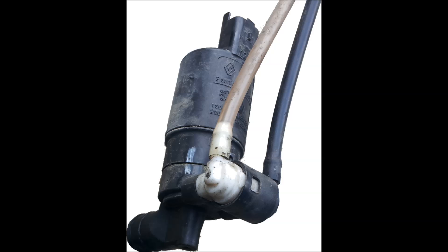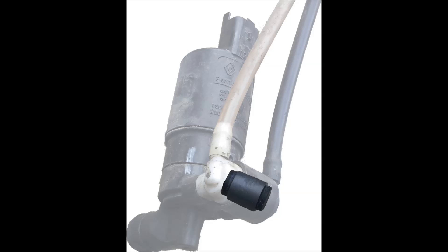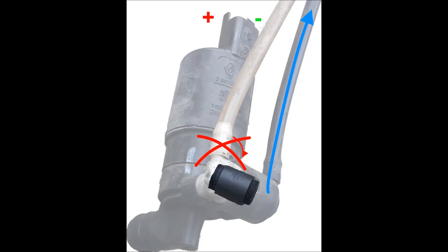There is only one pump for both front and rear windscreens. The fluid's direction is controlled by a rubber slider in the pump. While cleaning the rear windscreen, we apply a voltage on the pump's motor which sends fluid through the black pipe and at the same time, it pushes the rubber slider to block the white pipe.